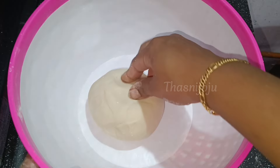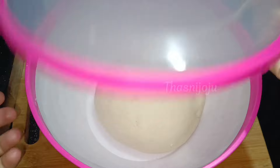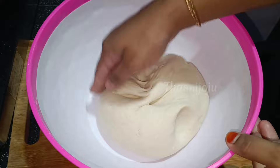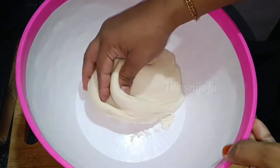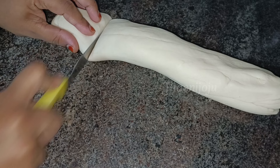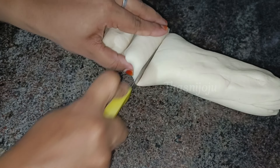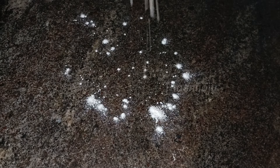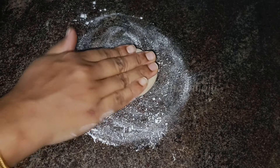We add a towel to a small bowl. I have a nice bowl. I have covered it and let it rest.